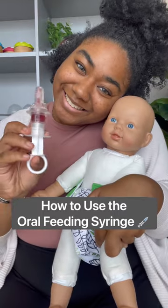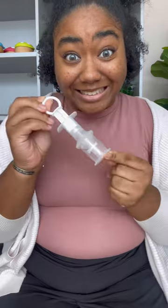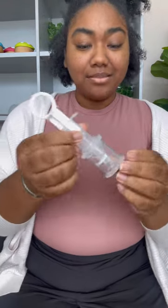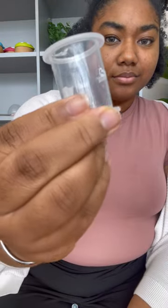It's cold and flu season, so today I'm going to walk you through how to use the oral feeding syringe by Haka. The syringe comes with a measuring cup for Bub's medicine. It goes up to 20 mils in 5 mil increments.